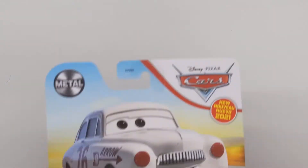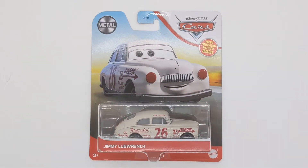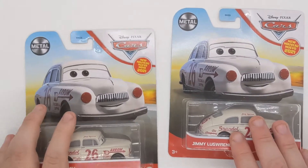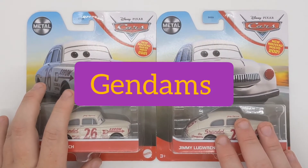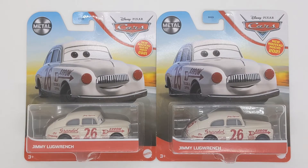Hello everybody and welcome back to another video on the channel. Today we will be taking a closer look at Jimmy Lugwrench, which was first released in 2021 singles case J. I got this particular one from the Smith's Toy Superstore and then this particular one from my fellow UK friend Gendams. There are packaging differences for UK and the US.